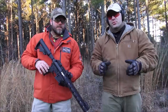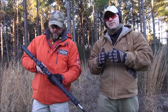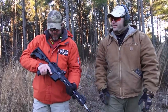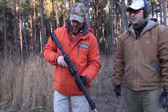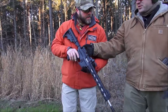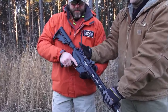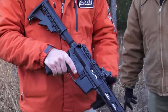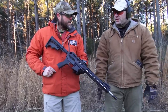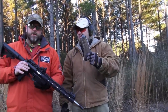He's got an accu-wedge, which actually helps reduce some of the movement from the upper receiver to lower receiver, so there's no movement whatsoever — a good tight fit. Pretty smooth little action on this thing too. Everything functions just like an AR. He's got some 22 magazines that we're getting ready to load up and we're going to show it to you in action.